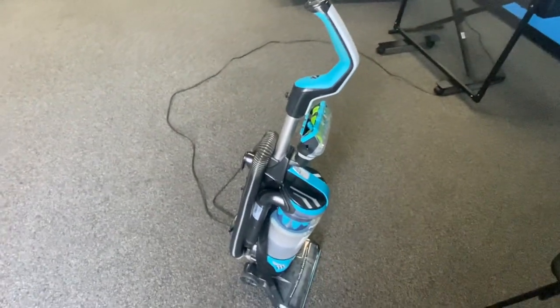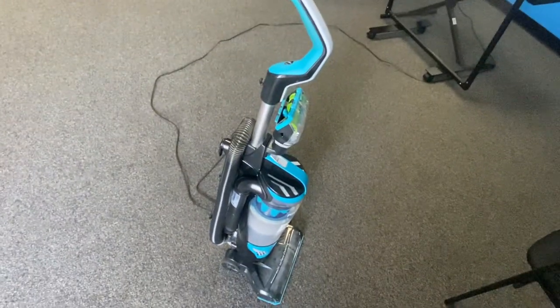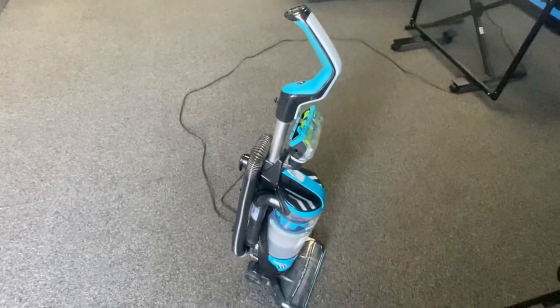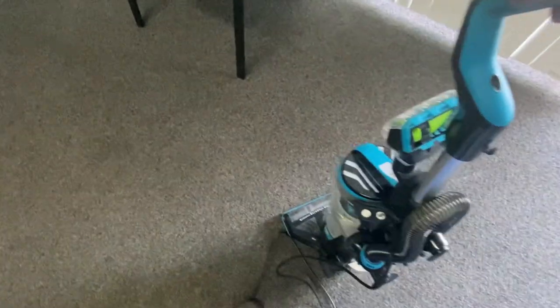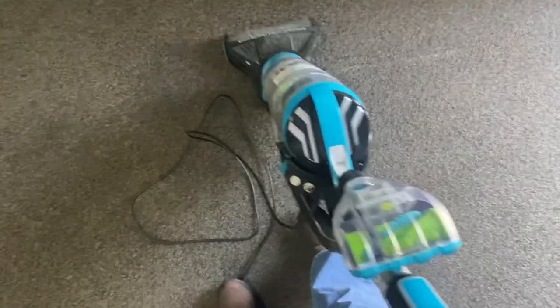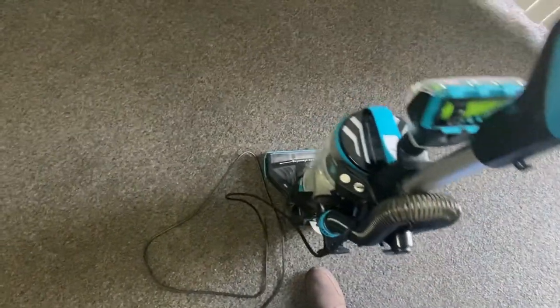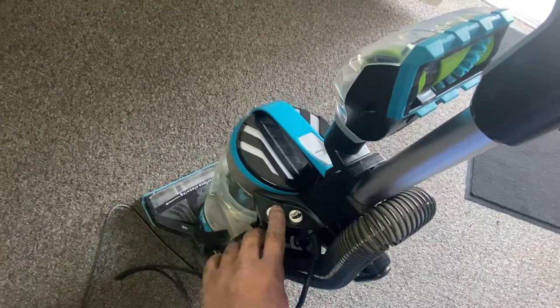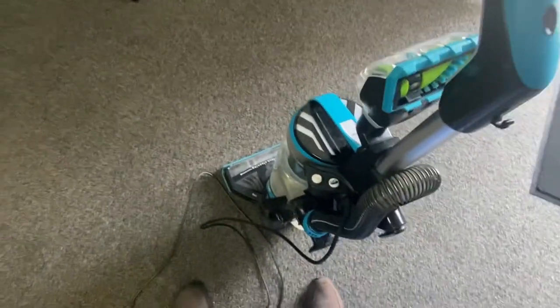It's specifically designed to vacuum up pet hair. My sister had her dogs down here recently and I had to vacuum — there was a lot of hair on the floor. So it's specifically designed for that, as well as vacuuming floors regularly. It's not that loud at all, and it actually vacuums up quite well. You gotta forgive me, I've got the camera in one hand.